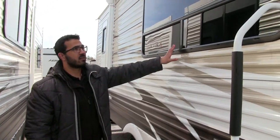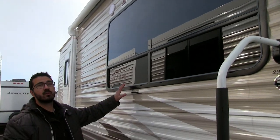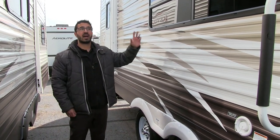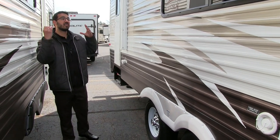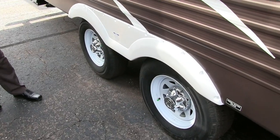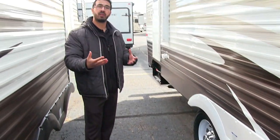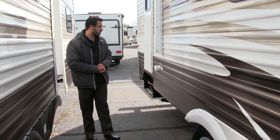Right here they also added a big beautiful window — this is the view you want, looking out at your campsite rather than at your neighbor. Plus it lets in a lot of natural light during the day. Looking down low, you'll see widespread axles, which give a little more stability and less sway going down the road, and you also have nitrogen-fill tires.